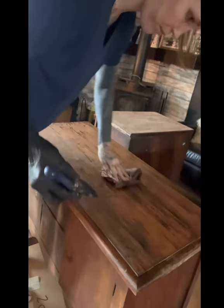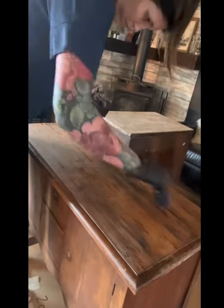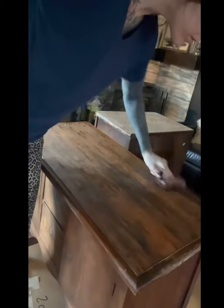Because I'm gonna put on a top coat anyway, it'll all have the same finish. Basically when I'm dry brushing, I get a small amount on the ends of my bristles and then I wipe and brush.